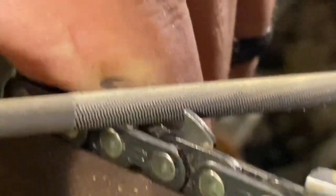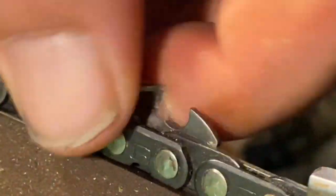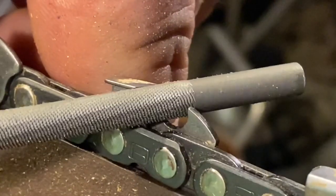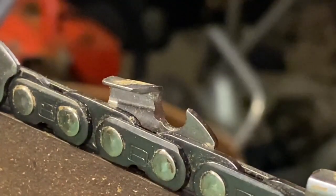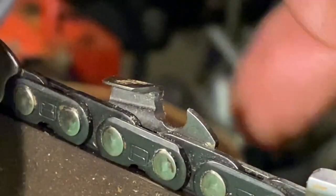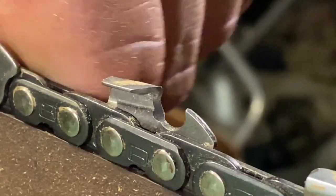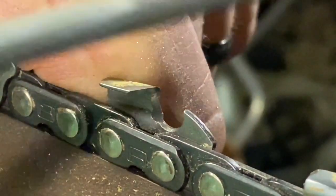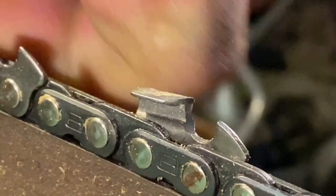I'm using one hand behind the tooth and one hand to push the file. Do you see my tooth moving? If this tooth starts rocking back and forth on you, it'll throw the angle off and it'll start binding up on you. Sometimes I've put a 2x4 behind it, right along the chain, and used a C-clamp to hold the chain in place and just used the file off to the side. Any method works, but I've gotten used to keeping one hand behind the tooth while the other hand files — nice and steady, smooth even strokes.